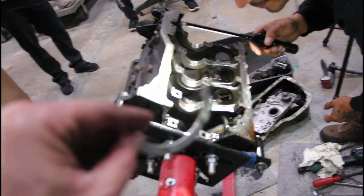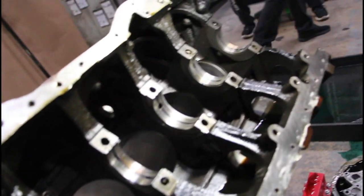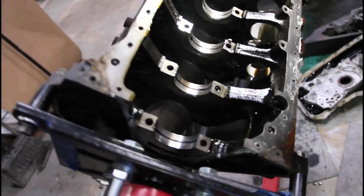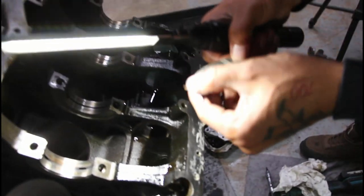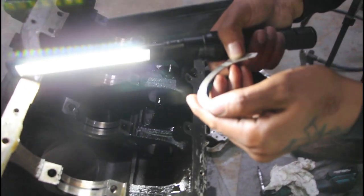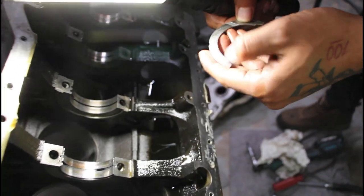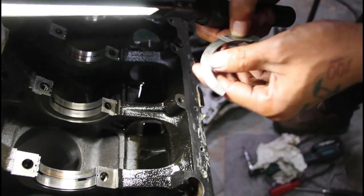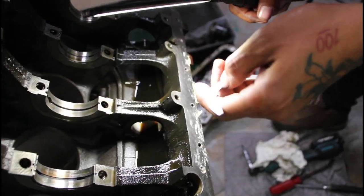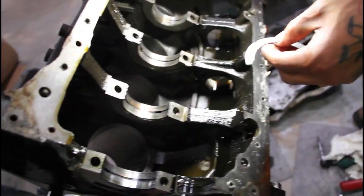It's got some damage. That's a weird spot on this though. That's pretty bad — that's the bearings being pushed through. So that's what damaged the thrust bearing.